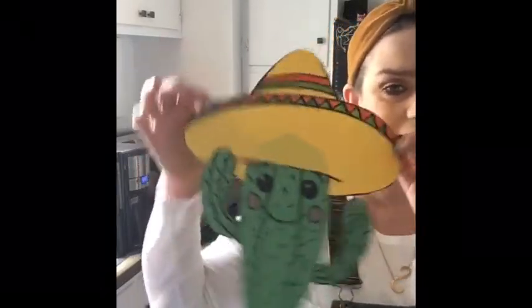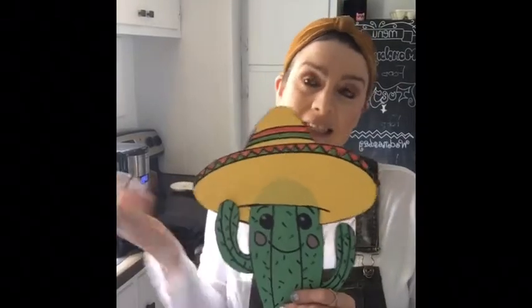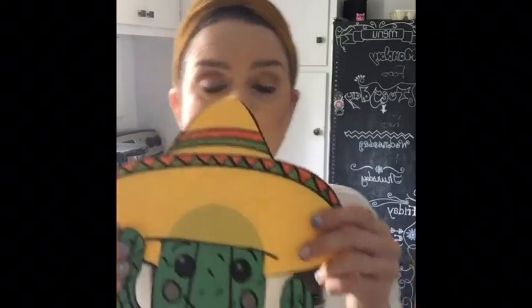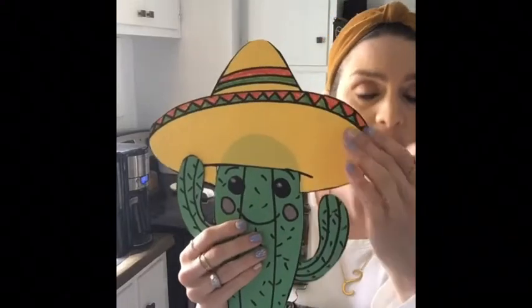We're going to do a fun little project. If you have some construction paper available today, you get to make a cutout cactus — because it's only one. The word cacti is plural for lots of cactus. And it's going to be wearing a sombrero. A sombrero, boys and girls, is a type of Mexican hat. It actually comes from the Spanish word sombra, which means shade or shadow. It's made and worn to protect them from the sun and other elements in the environment.